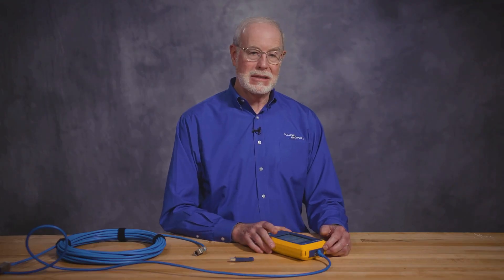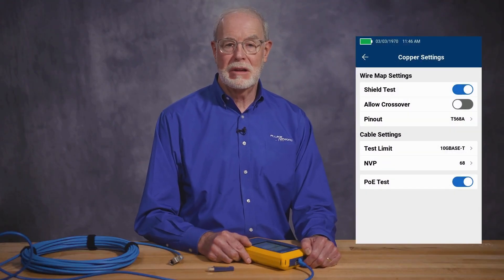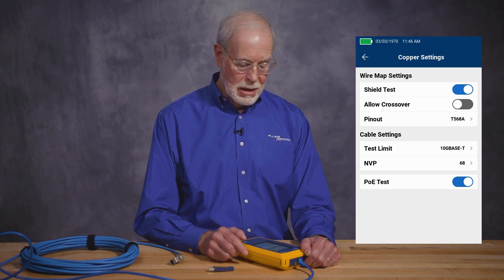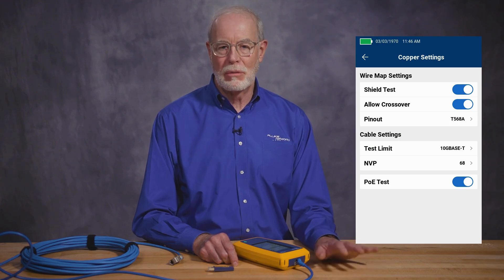You touch up here to set up your cable testing settings. The first one is the shield test. If you're testing shielded cable, you may wish to test the integrity of the shielding of the cabling. You can also turn on allow crossover, which means the cable tester will not fail a cable that is a crossover cable — it will pass those as well as straight-through cables.